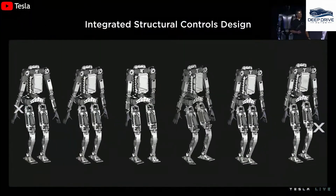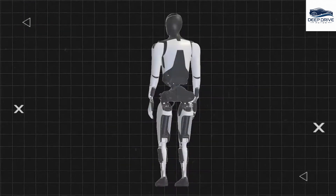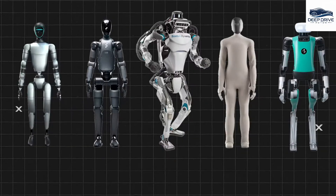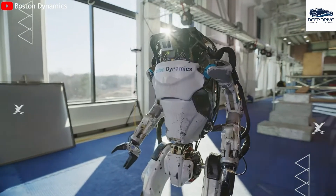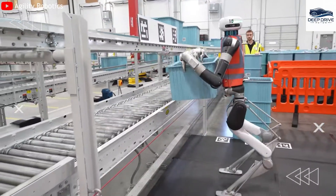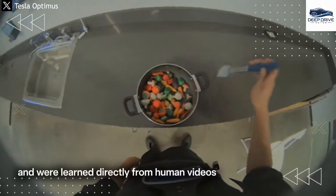Hardware of Optimus V3 undergoes significant re-engineering, enhancing speed and precision while effectively reducing weight. This redesign focuses on increasing flexibility, particularly for fine motor tasks, which is pivotal for real-world applications. Moreover, Tesla employs a distinctive training methodology that incorporates reinforcement learning alongside human imitation, enabling Optimus to acquire new skills rapidly by observing videos of human actions, facilitating accelerated skill acquisition and further optimizing the learning process.